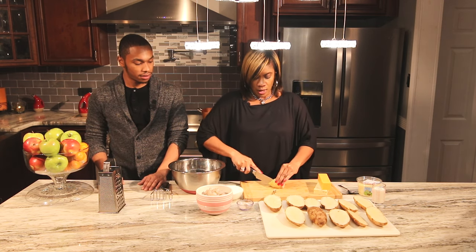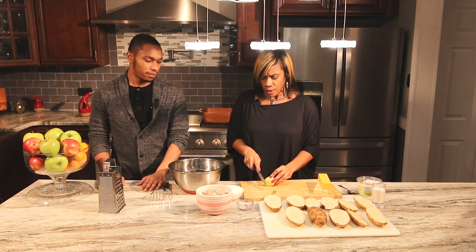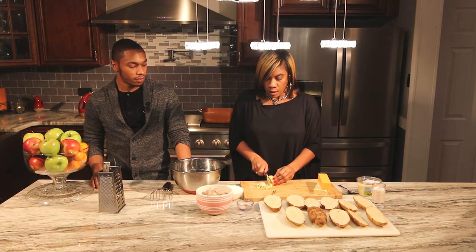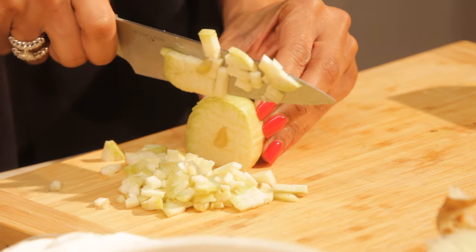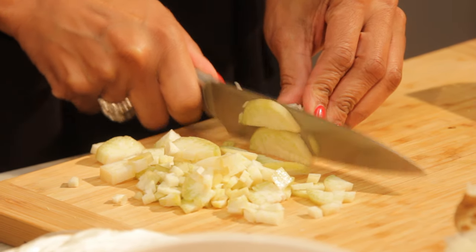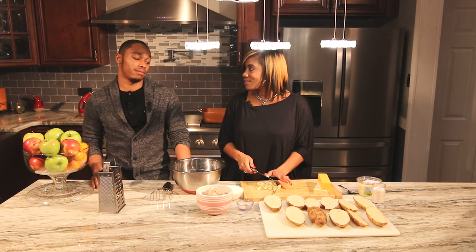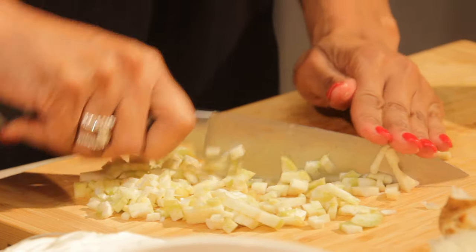If you hear noise in the background, that's my granddaughter — Dominique's daughter — and I'm still babysitting while doing the show. I'm going to dice up this elephant garlic. It's huge and costs a lot, so don't be surprised at the supermarket — this is only one big bulb. I sliced it horizontally, then vertically, to get a nice dice.